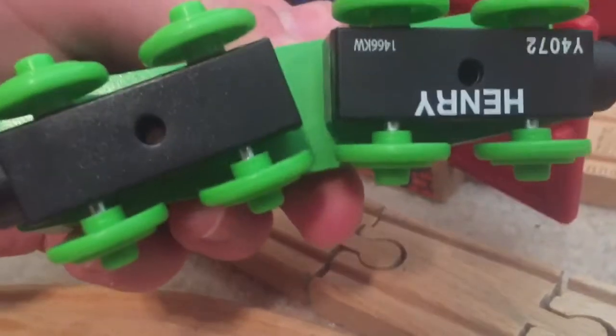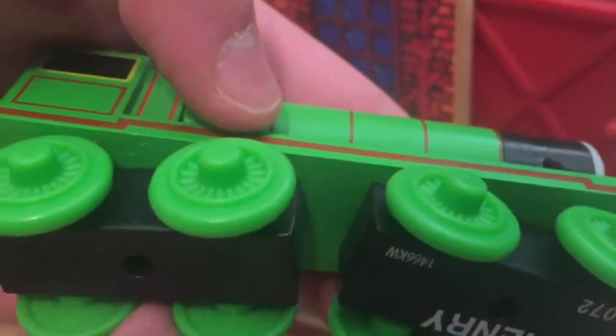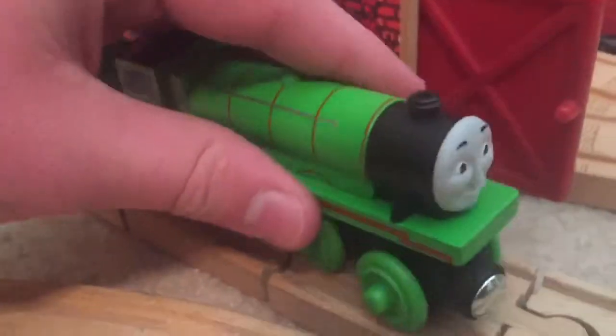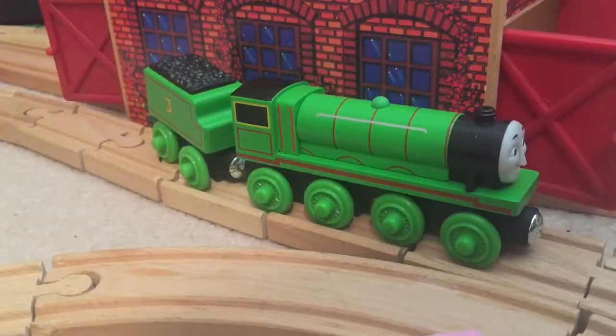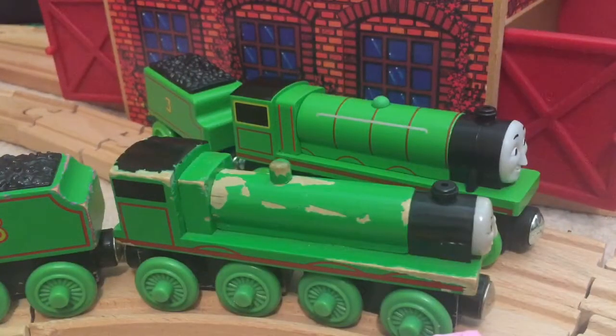The only problem I have with it is that the bogeys are made of plastic, just like Gordon's — this is something I forgot to mention last time. Apparently, from what I've heard, the running board is also plastic, but from the way it looks, I don't believe that's the case. Now we're going to compare this new Mattel Henry to this old beat-up Learning Curve 2001 Henry.